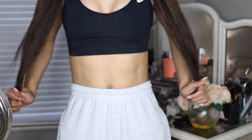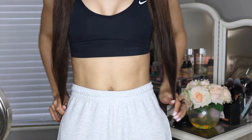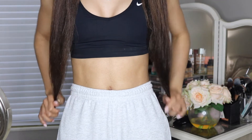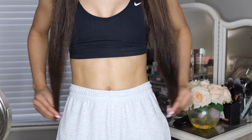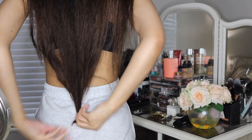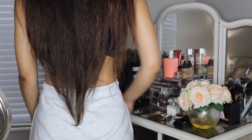Now that my hair is detangled, I'm going to show you where my hair is currently in length. From the front, my hair is currently hitting my hips — these are my hip bones right here and my hair is just past or touching my hips. From the back, my hair is touching right at the top of my butt or my tailbone.